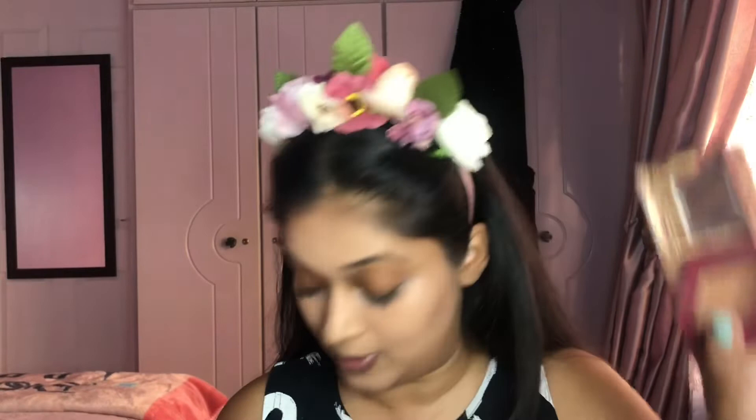For the eyes, because I have very shiny lids, I like to apply a little powder on them. So I'm grabbing my Hula bronzer on a crease brush and just patting it on my lids because they are very oily. That's my Hula bronzer.